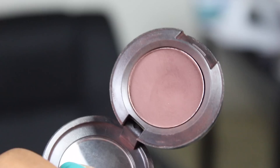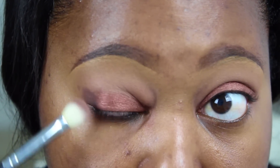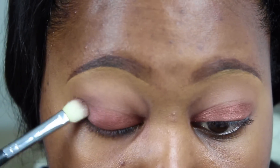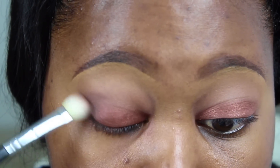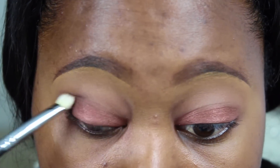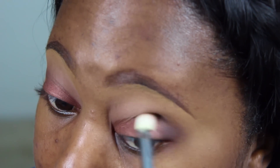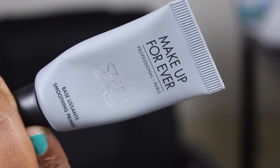Now I'm going in with MAC's Embark Eyeshadow and my Sigma E25 Blending Brush, concentrating this color on the outer V area and taking it up into the crease. I slightly twist the brush sideways when I turn it into the crease area, just to get a little bit more intensity on the outer V. Switching the side of your brush also helps you get a bit more of a blend going upwards.